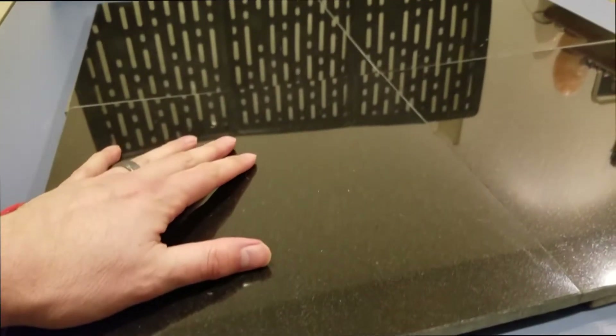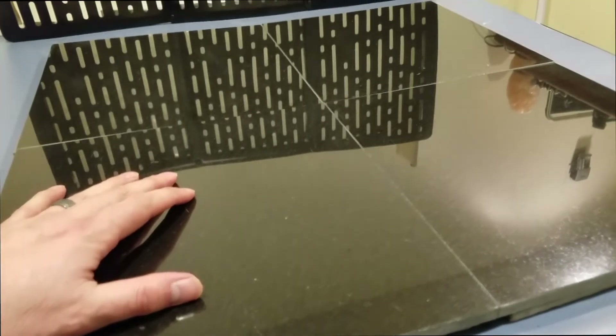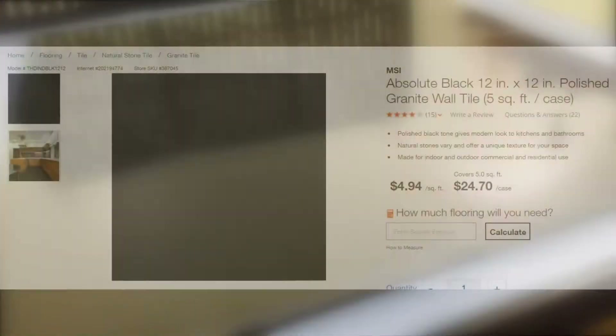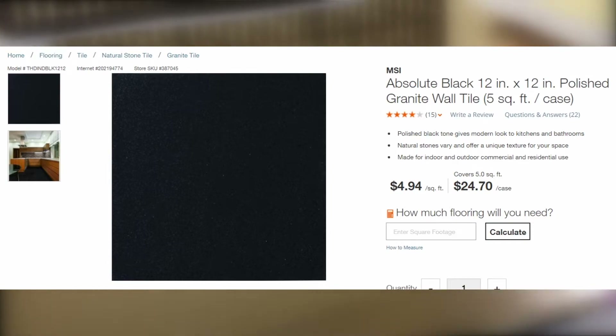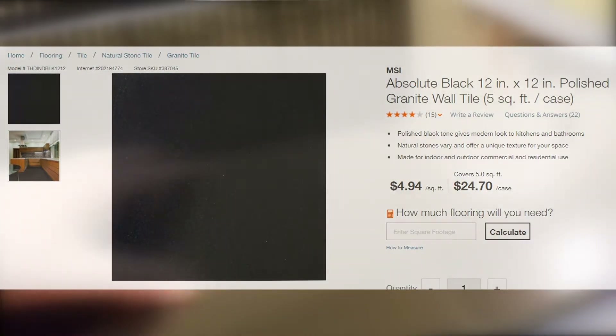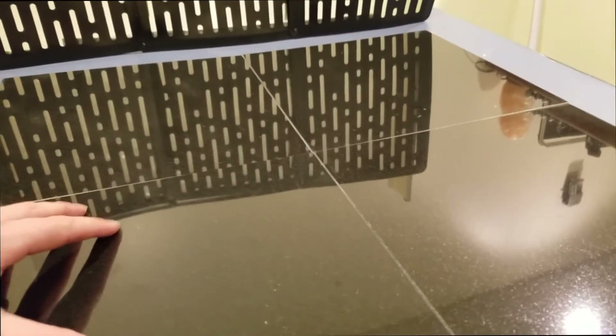The most recent thing that I picked up were these right here. These are some tile — it's a case, five cubic feet, that I got from Home Depot. It cost about $26 after tax. I'll provide a link for it. It's great, it's reflective, it's really nice, and it looks a lot like the floors you see in the Death Star, Starkiller Base, or on the Star Destroyers. It's a really great-looking surface for your pictures.